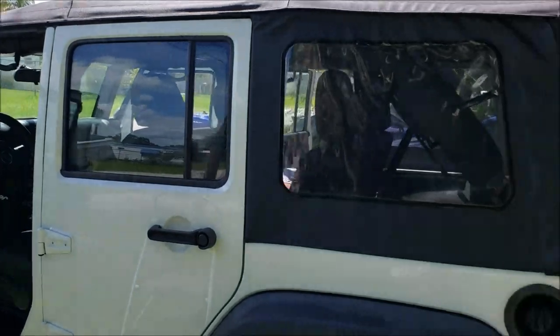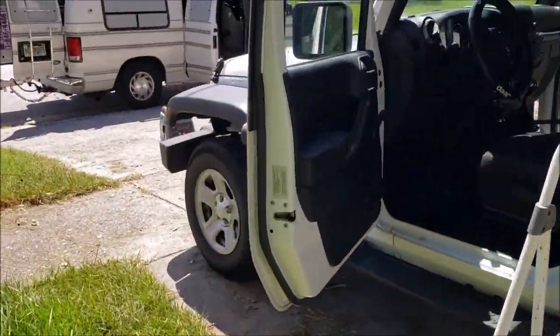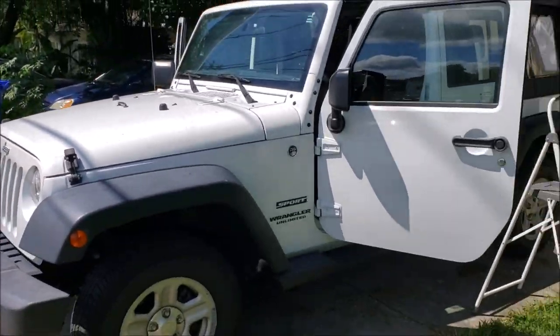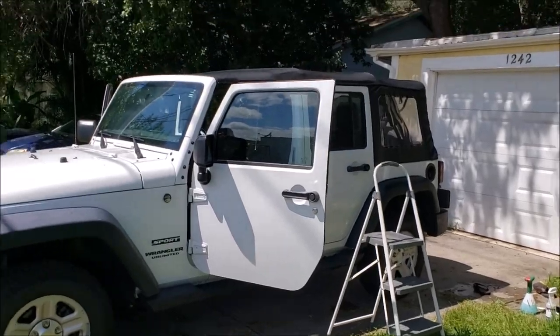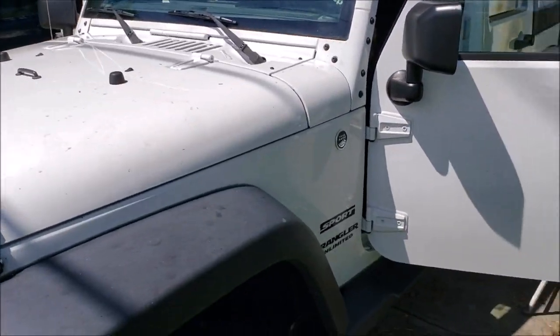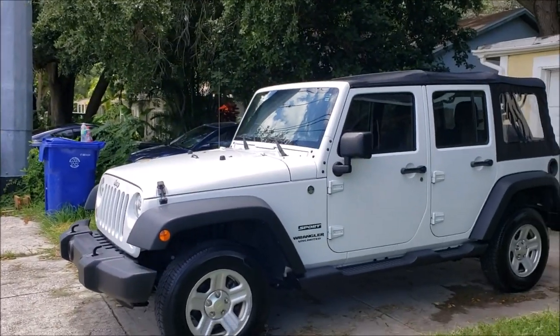I'm going to get back to cleaning this thing up. I'll show you what she looks like when it's all done. I'll go ahead and patch in the detail finale to the top cleaning video so you can see what it looks like when it's all protected, but now I've got to do the rest of the truck.